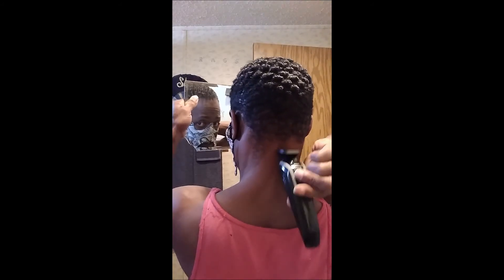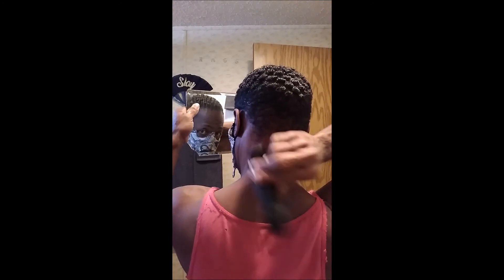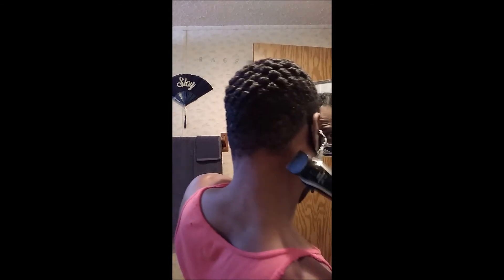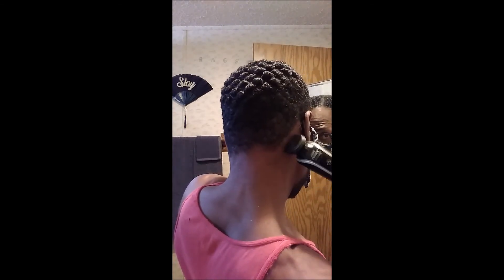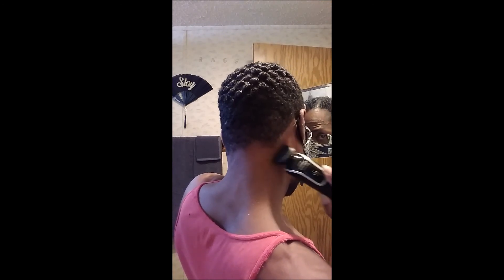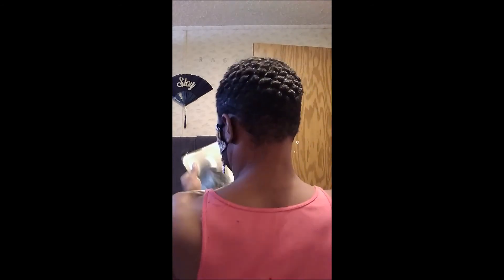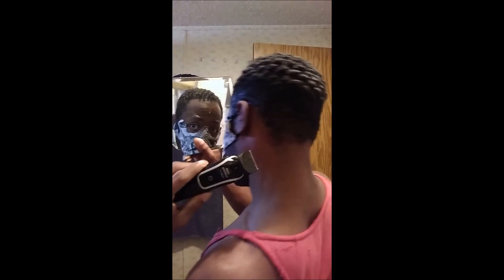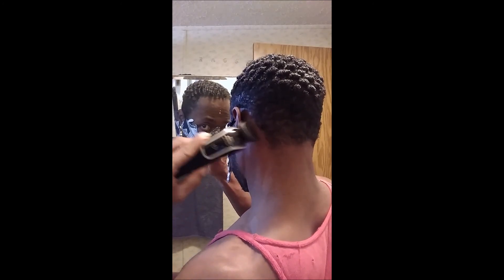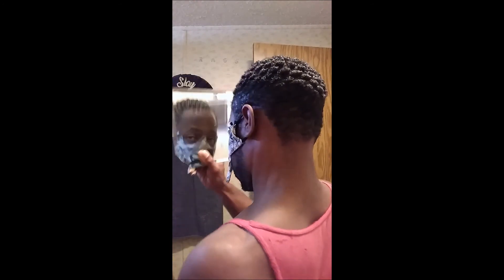My hair has a spot where it's missing some hair back there, so I make sure that I go up but not too far where it's missing. I edge it very easy. When you take your little mirror, you don't need a hairstylist to do this — this is very simple, very easy. If I can do it, you can do it. I don't do nothing that's hard, and this is about one of the easiest hairdos I've ever done to myself.